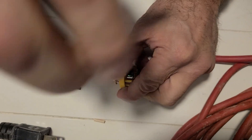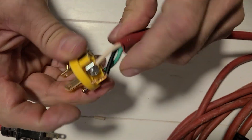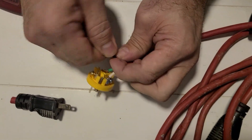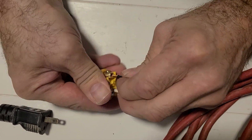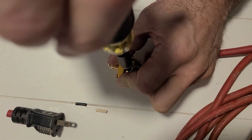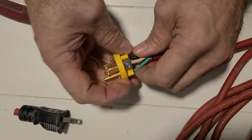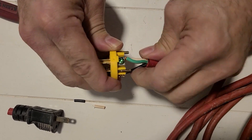Last but not least we have our hot. I'm going to make sure my wires are all kind of straight and not wrapped around each other — you want them all going in nice. I push that in there and it looks good — just barely a little bit of wire sticking out. I tighten that down. So: black to the brass screw, white to the silver screw, and the green wire goes to the green screw.